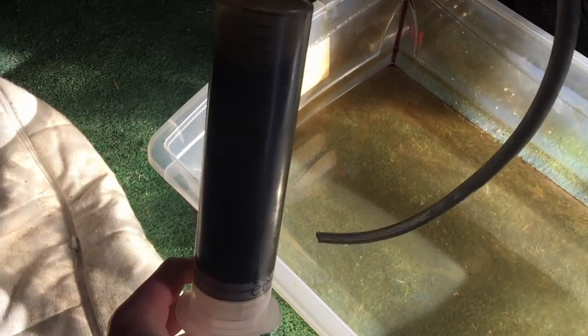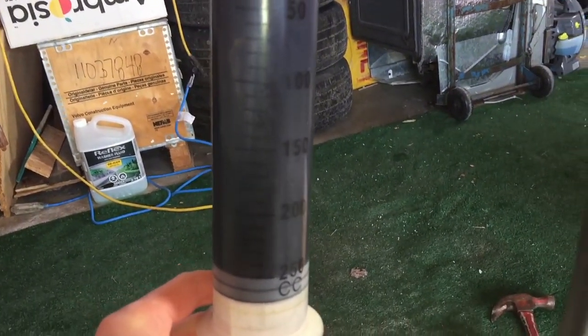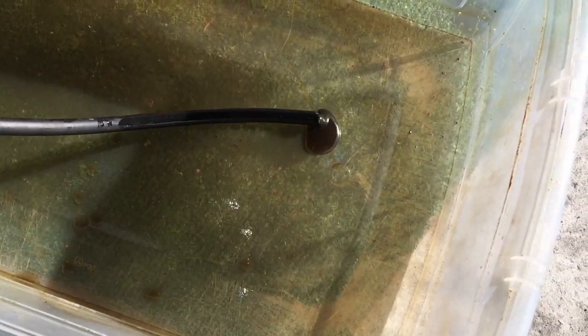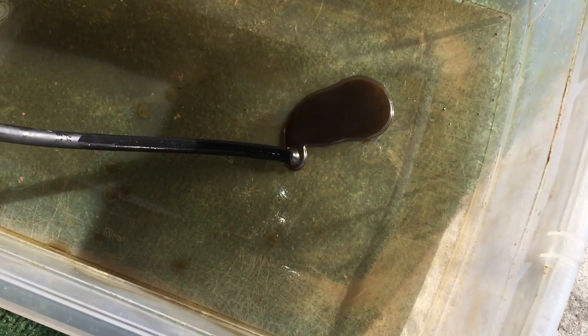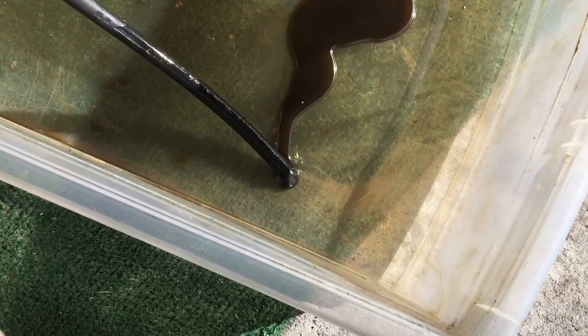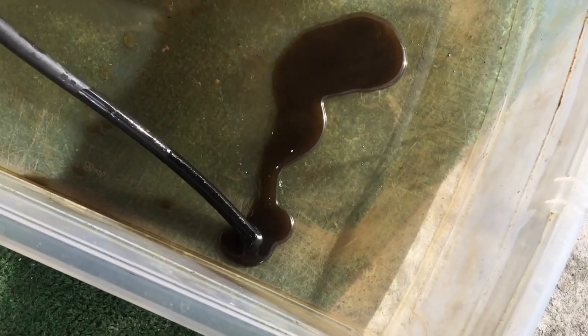Even though it's pretty cold, I was able to remove about 200 milliliters. You can see this is a 250cc syringe. The fluid looks pretty dark — black — so it's not in good condition. It was definitely time to do this procedure.